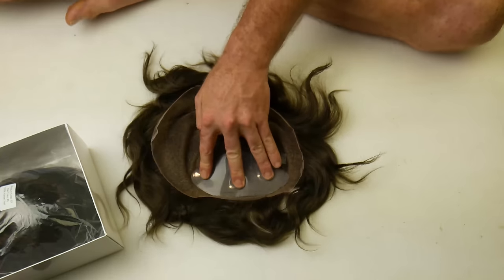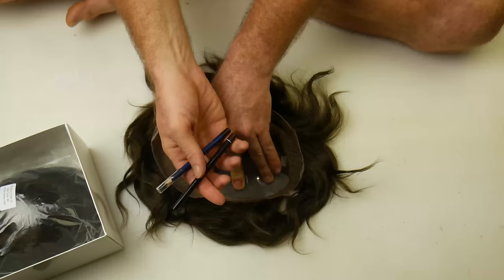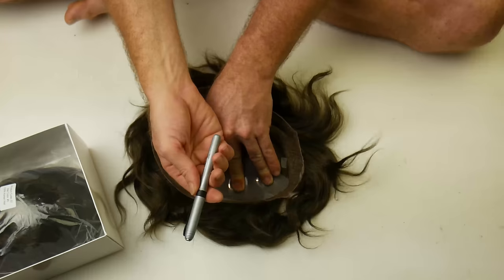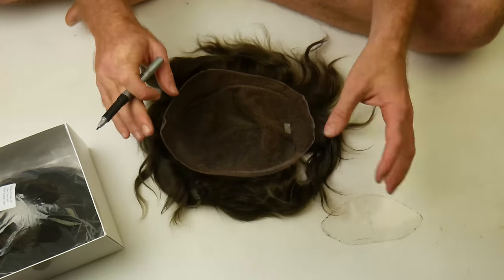I'm going to trace around this. Normally I would do it with some sort of makeup pencil, but they're both kind of empty and I can't be bothered sharpening it — it crumbles. So I'm just going to use a marker.